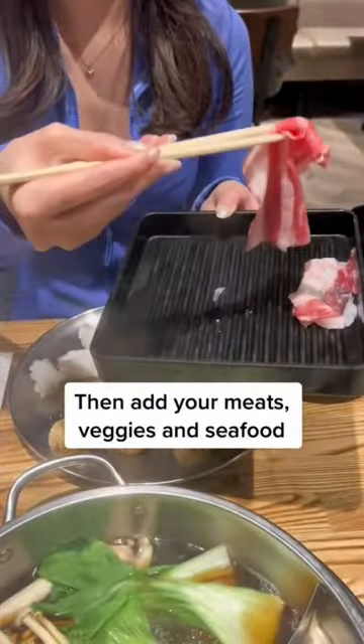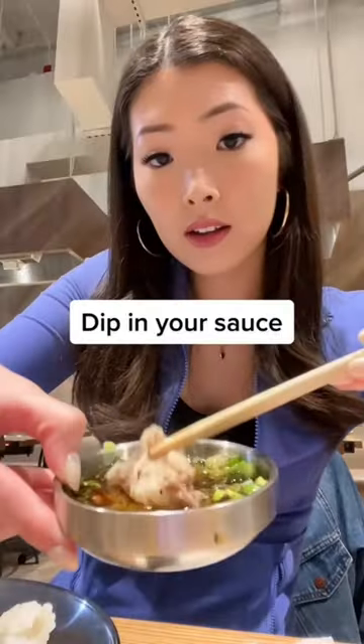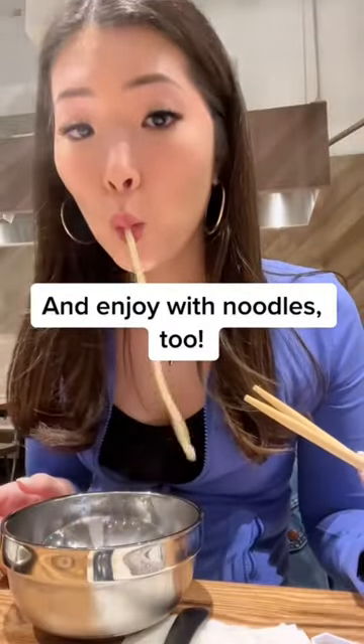Then add your meats, veggies, and seafood. Don't forget to do some fun tricks with your meat. Dip in your sauce and enjoy with noodles too.